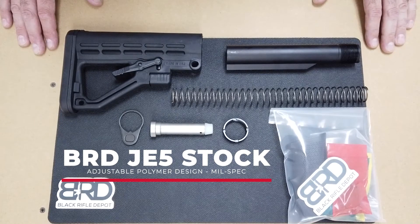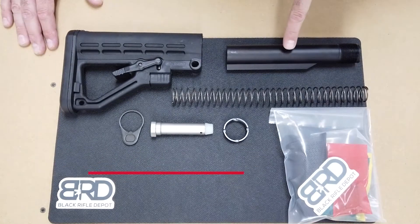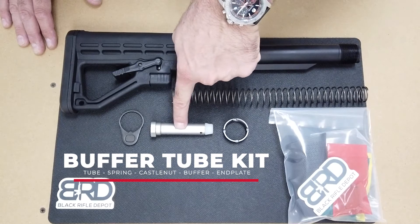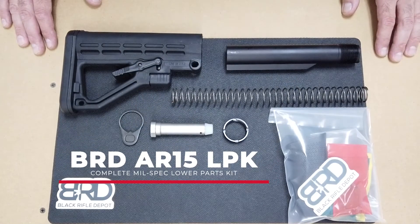It comes with the JE5 mil-spec stock, which is made in the USA. It also includes a mil-spec buffer tube assembly — that's the buffer tube, the spring, the castle nut, buffer, and plate — as well as an AR-15 lower parts kit. These are available on our website.